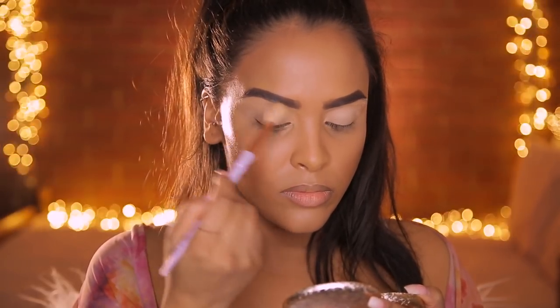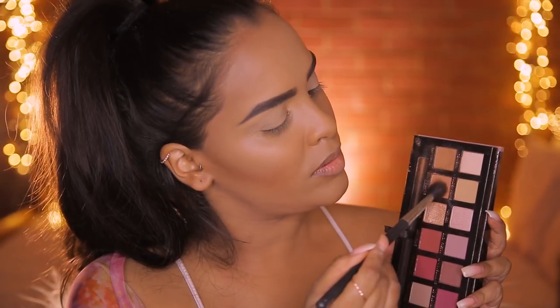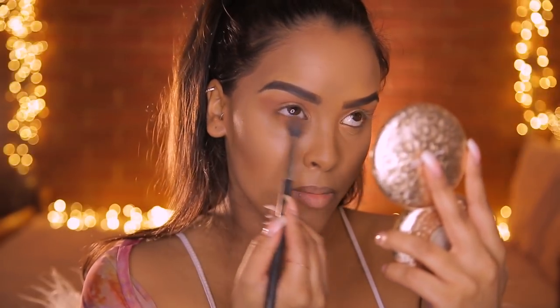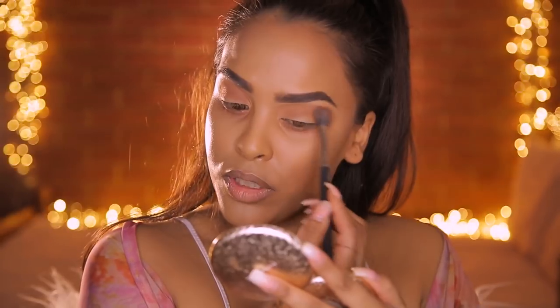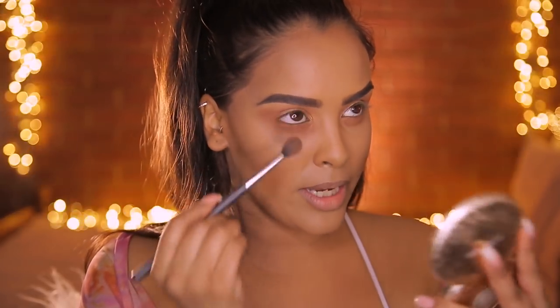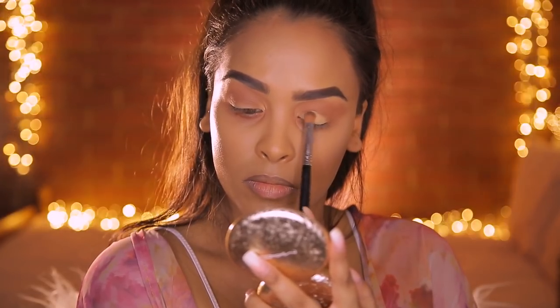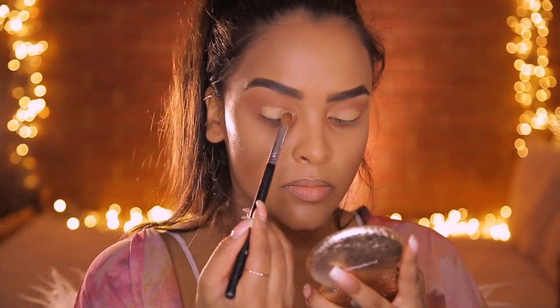For eyes I wanted to keep it pretty simple since this is more of a skin-focus look. I'm going to use the Anastasia Modern Renaissance palette - taking the shades Raw Sienna and Burnt Orange, mixing them together on a MAC 224 brush, and popping this into my crease to create a really nice light smoke. I'll apply these same colors on my lower lash line too. Then I'm going to take Golden Ochre on a Sigma Medium Sweeper brush and apply it just to my lid space - not going above the crease - for open, awake eyes.